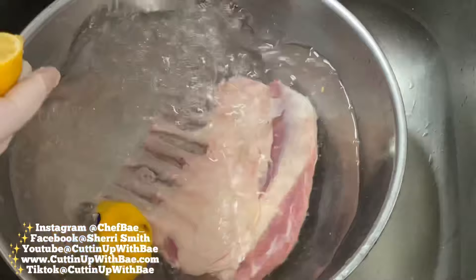I'm going to start off by cleaning my lamb chops up just a little bit, hitting them with a little bit of water and lemon. Now while I'm cleaning this, make sure you guys hit that like button and smash that subscription button as well.